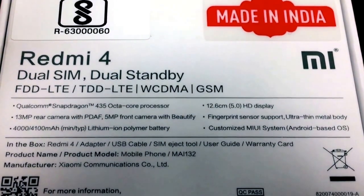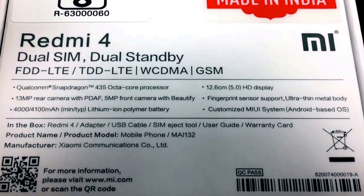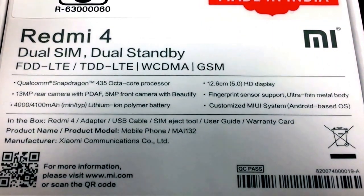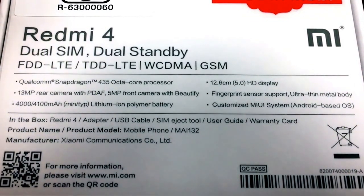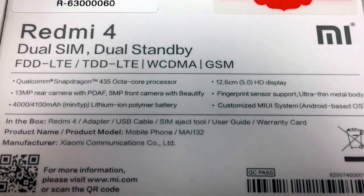It has a 13 megapixel rear camera with PDAF and a 5 megapixel front camera. It also supports a fingerprint scanner with a metal body. The main feature of this phone is its battery — 4100 mAh — and it comes with a customized MIUI.